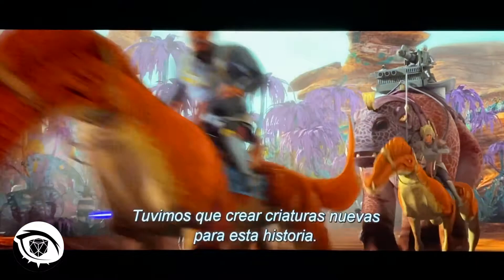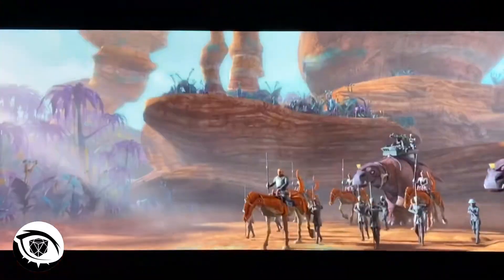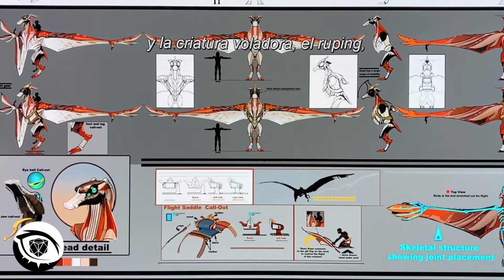We had to come up with some new creatures for this one. The two most distinctive ones are probably the sort of horse-like Dalgo creature, which is here, and the flying creature, which is the Rupin creature, designed by Tara Rupin.